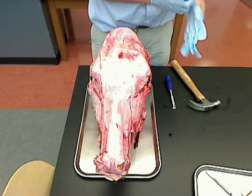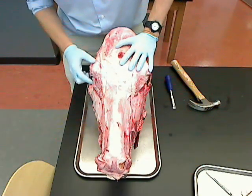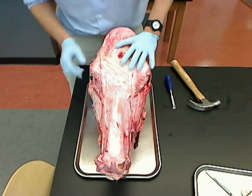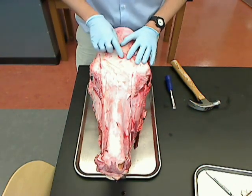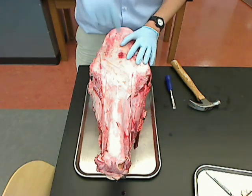This cow's head was recently gotten from a slaughterhouse. You can see it still has its eyes intact, which we'll try and dissect out in a little while. You can also see where the bolt — that I was talking about in class earlier — where that went in.